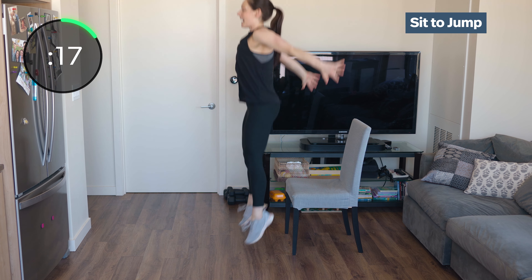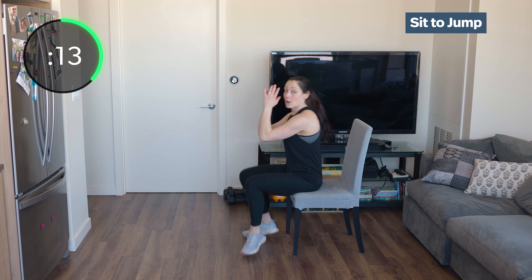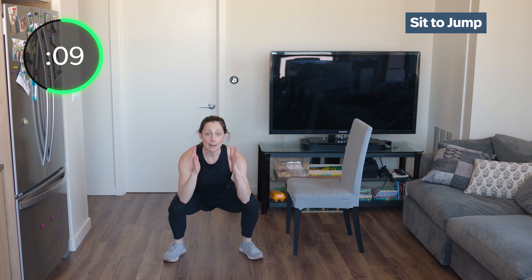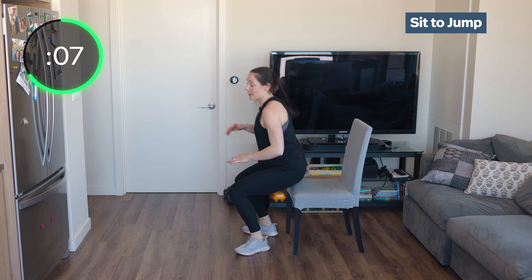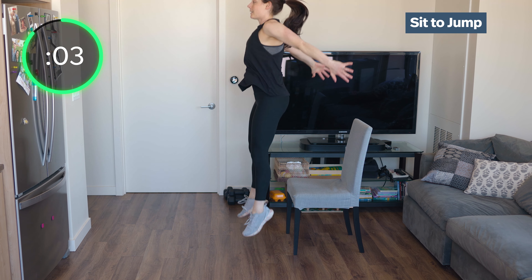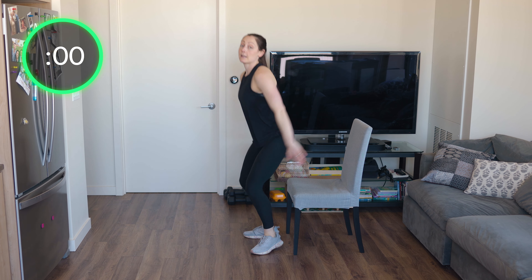Elbow to knee, then jump as high as you can. Sit down, elbows to knees, as high as you can. If you don't have a chair, you can just do jump squats — sitting low, elbows to your knees, and jump. Elbows to knees, explode up as high as you can. Bring those knees to your elbows.